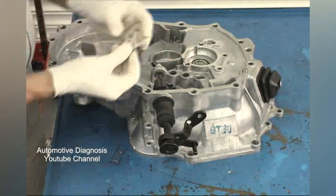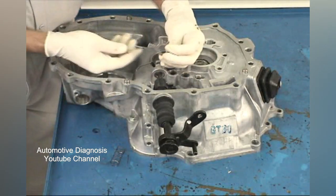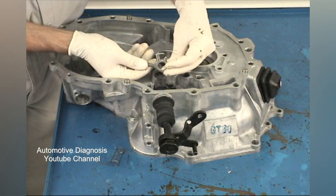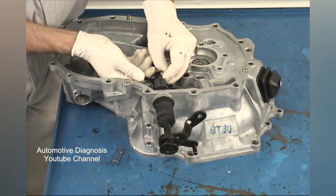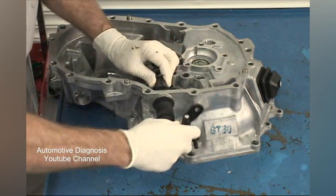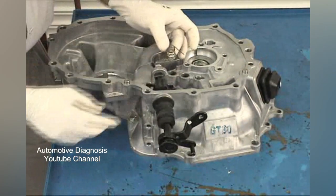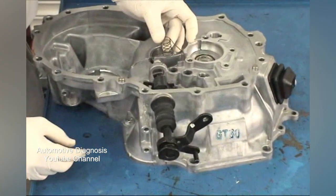Next comes the stopper plate. Make sure to install it as shown. Slide it over the end of the control shaft and over the interlock control finger pin. Last is the spring — install it with the tag wire that is at a right angle to the spring towards the interlock assembly.